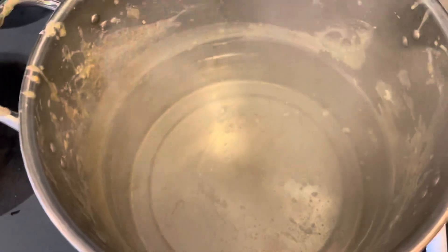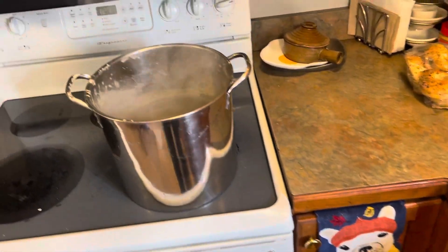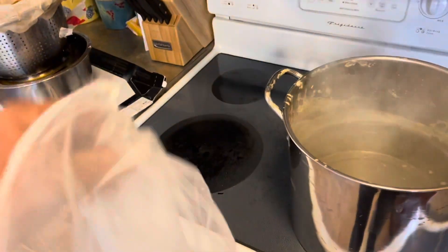All I did was put a little bit of water in the bottom there and you can see it's steaming already. You bring it almost to a boil but not quite — you just want it really really warm. What I found works the best is these paint strainer bags.